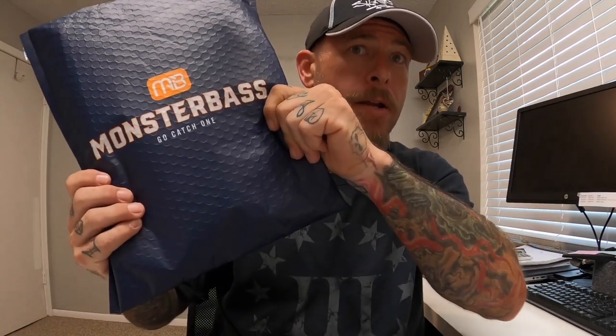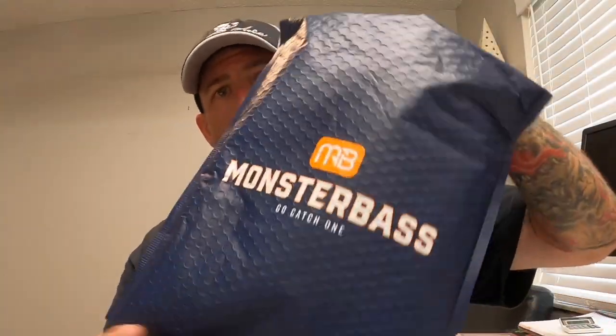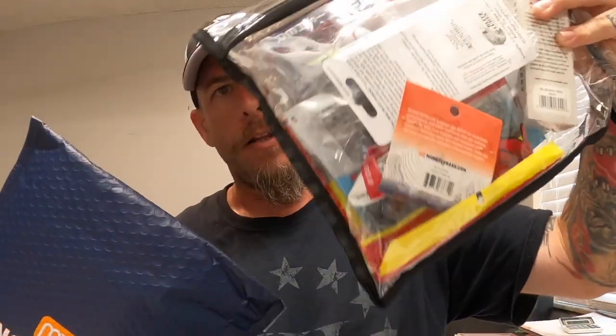Hey guys, welcome back to another episode of Parabellum Fishing. Today's a little different — it's raining outside so I can't get out there, but luckily it's a rite of passage for every fishing YouTuber to do an unboxing. While the rain is outside and I can't go fishing, at least FedEx delivered my package. The only thing I did was crack the seal — I didn't look at any of the baits yet.